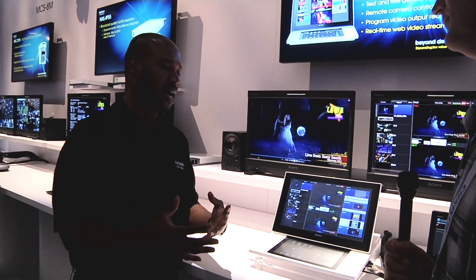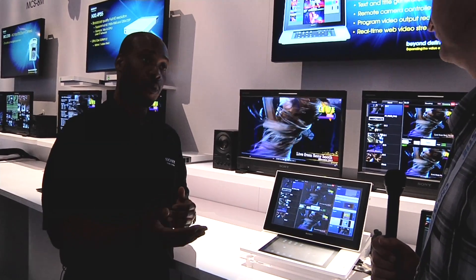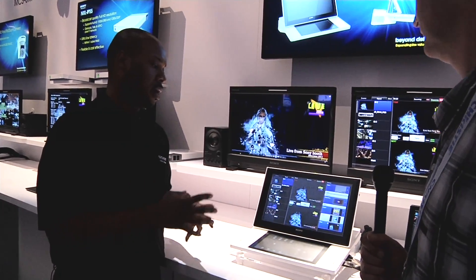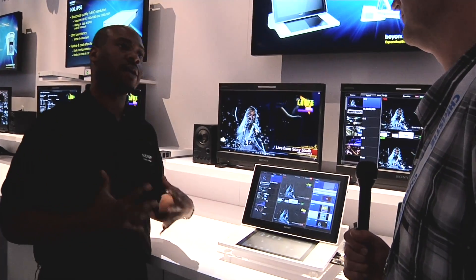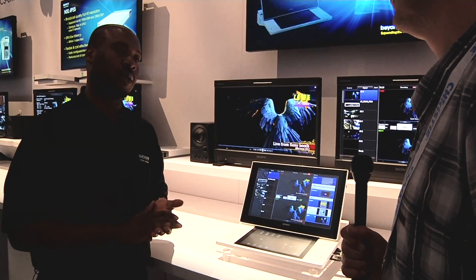It's primarily designed for customers in the education market, the houses of worship market, and corporate and government markets — because the idea is that you may not have a lot of video production background, but you want to output high-quality video production content.